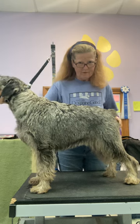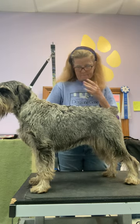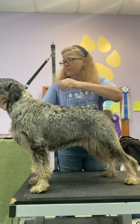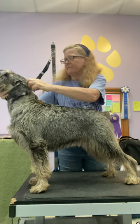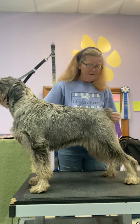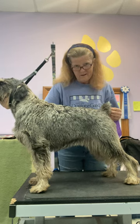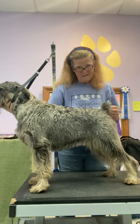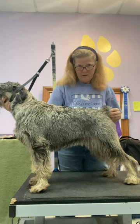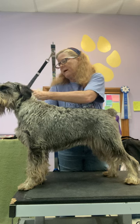Hello everyone, it's Leslie Schreiner and I have a dilemma, and I'm going to go through my thought process with you to help me solve it. I have this pretty girl here and her coat is getting pretty shaggy. I entered her in a show in about two weeks — it's already pretty shaggy, so adding two weeks makes it a little touch and go. This is a good opportunity to talk about a question I get a lot.